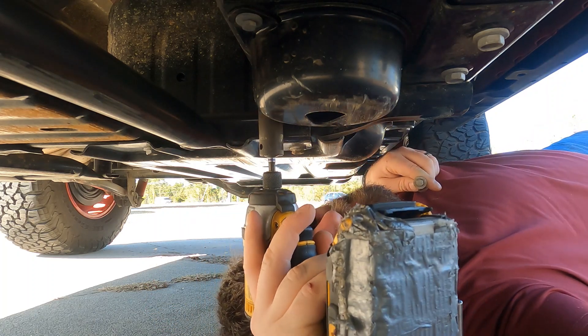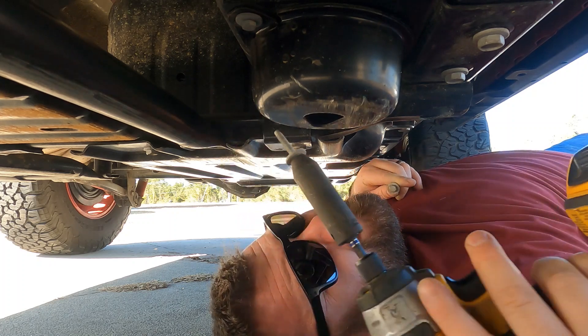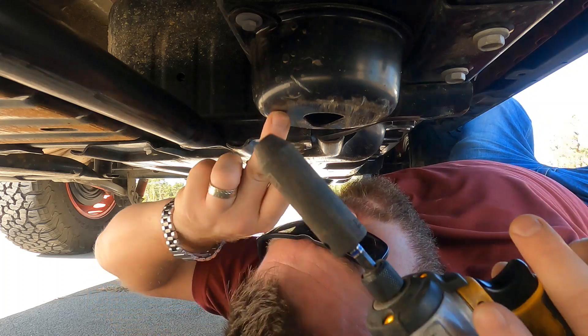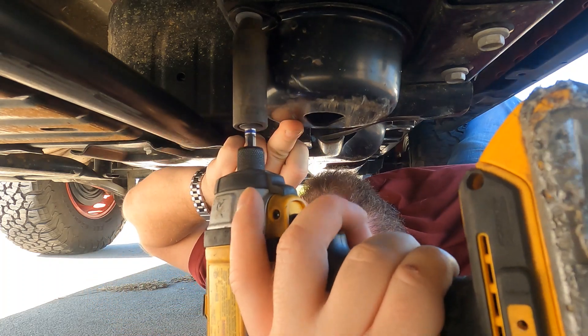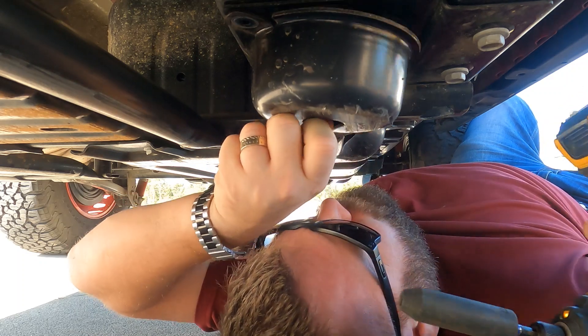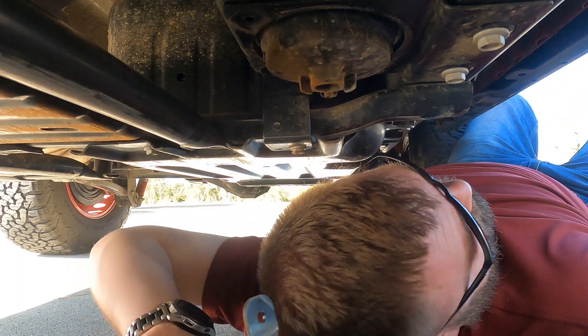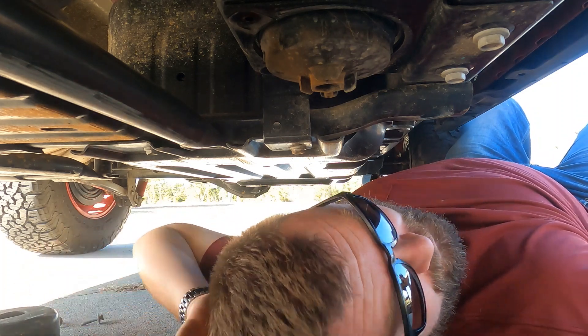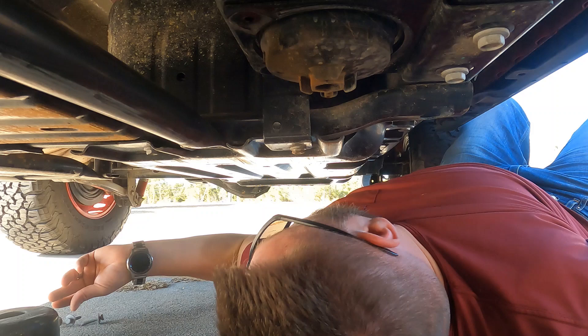This is my first time doing it. I can already tell these bolts are really small, so when you're putting them back on you don't want to really torque them down too much. That's as easy as it is — take off that little skid plate and make sure you keep the bolts together.